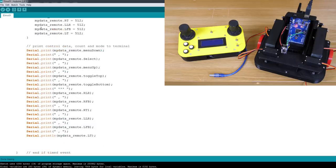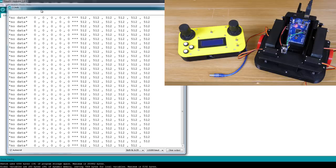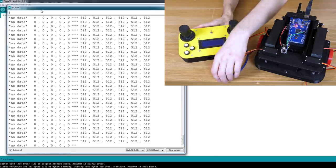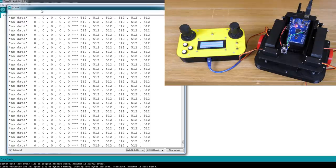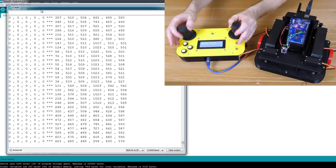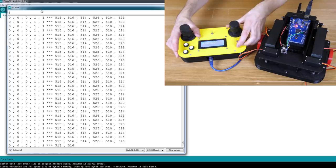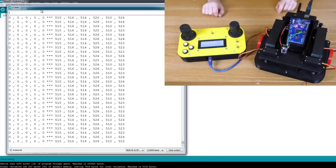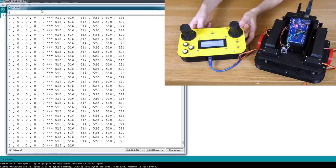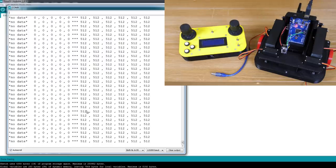If the data is good, we print it to a serial terminal. Opening one now, we should see the data from the remote, and if I turn it on it should report all the stick positions. Wiggling the sticks, everything works and we can see the buttons — all the ones and zeros working. If I unplug it, after 200 milliseconds with no data it sets everything back to the default values.